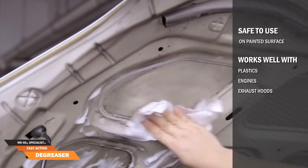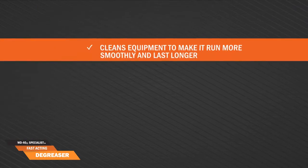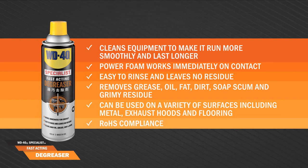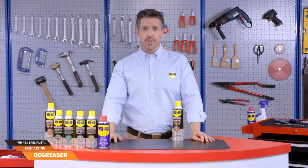It also works well with plastics, engines, exhaust hoods and many more. And that's all you need to become an expert in one minute.